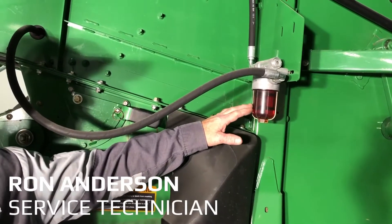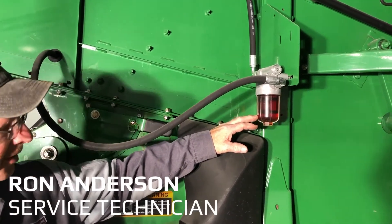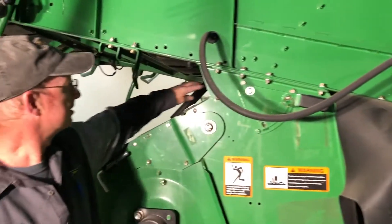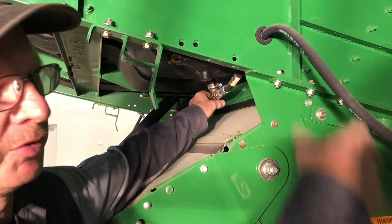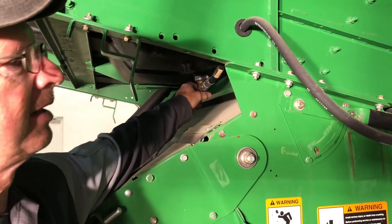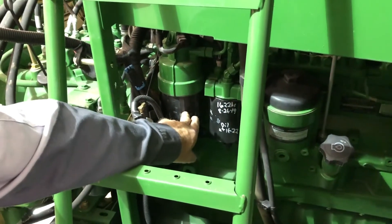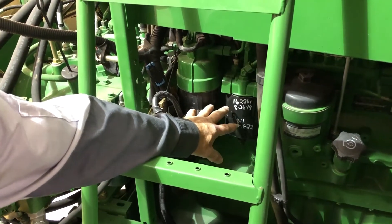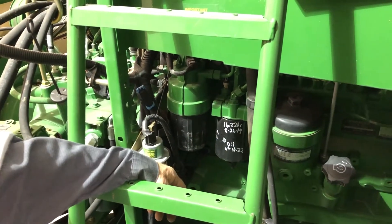This is the fuel sediment filter. You want to clean that screen regularly, at least once a year. This is the fuel shutoff — it will shut the fuel off and then you can pull that screen, or unscrew the bowl and clean the screen and put it back together. These are the fuel filters. When you change the fuel filters, put them on dry and leave the key switch in the run position, and the pump on top of the filter will fill the filters and then it'll start back up.